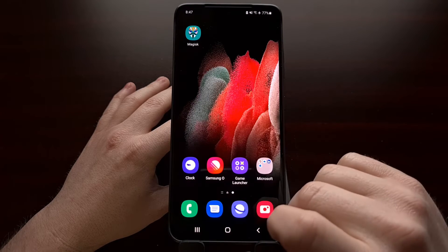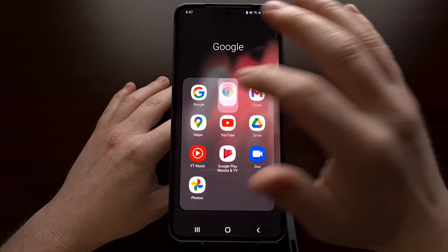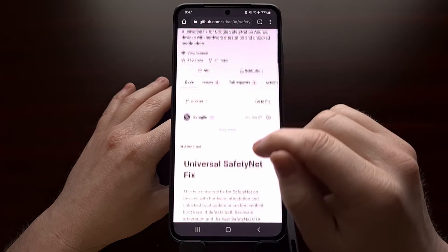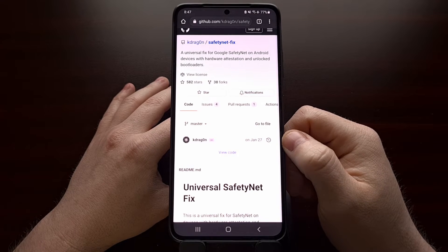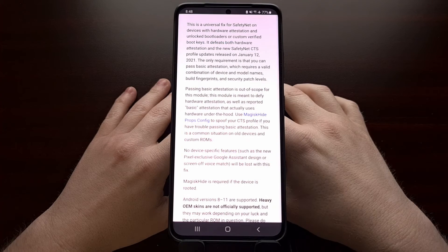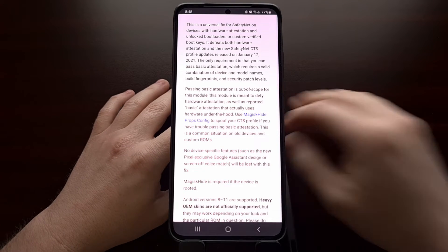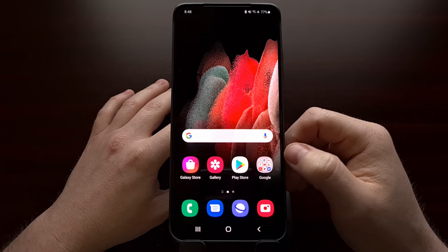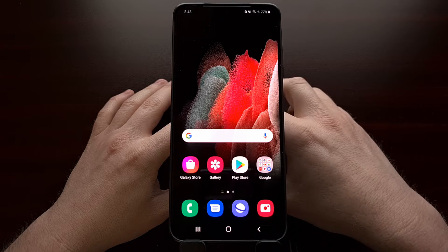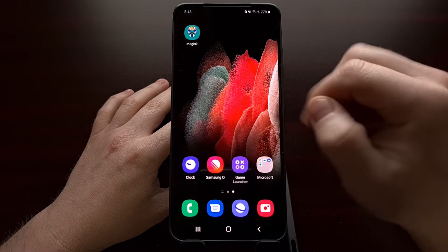For now we're going to use a Magisk module from a developer named KDragon. I'll be linking to their GitHub page in the video description, but to begin we're actually going to need to download a beta — version 2.0 beta — of that specific Magisk module, and I'll be linking to that in the video description as well.